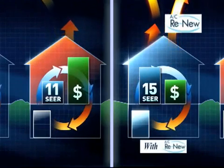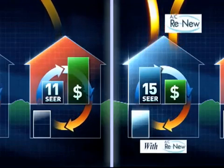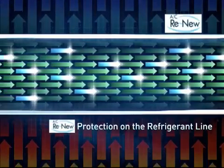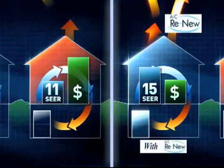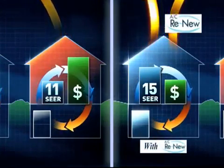This increased efficiency means that your unit will run less to achieve your desired thermostat temperature, saving you money on your electric bill. Furthermore, with a clear, clean line, the compressor will not work as hard and will use less energy while it runs. Lastly, the compressor will be quieter and last longer as it is now properly lubricated and running less than before.